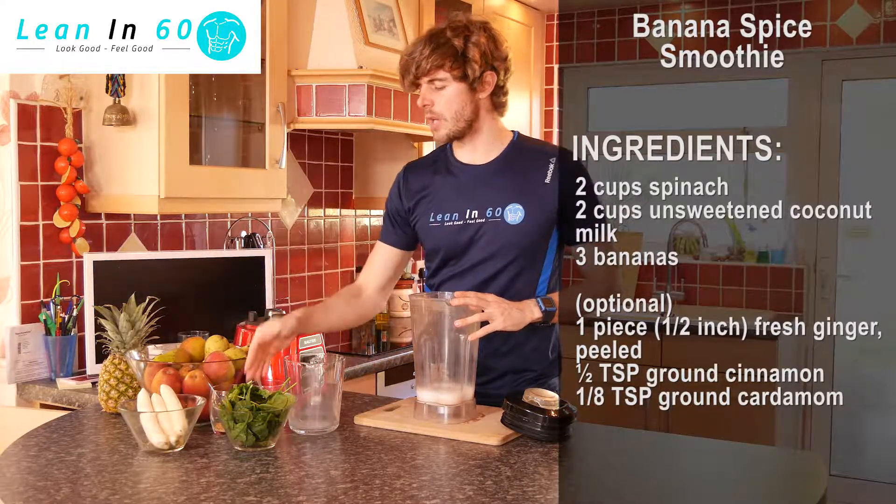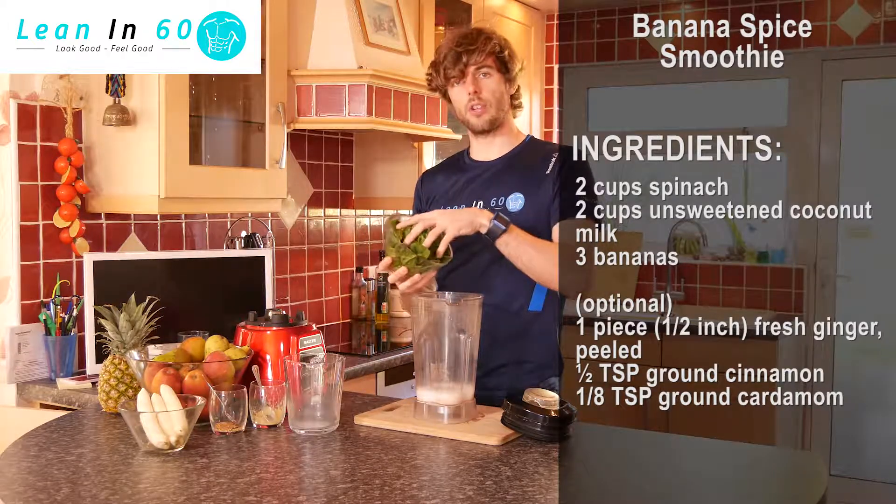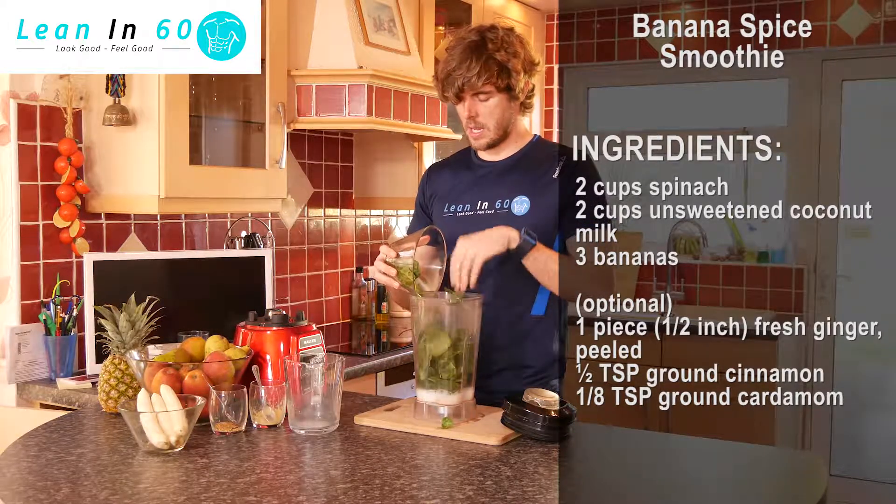We're then gonna add in two cups of spinach. You can use fresh or you can use frozen — just add it in there.